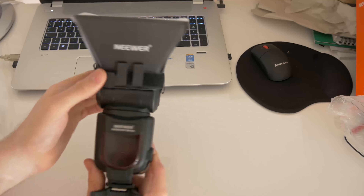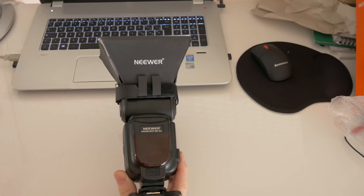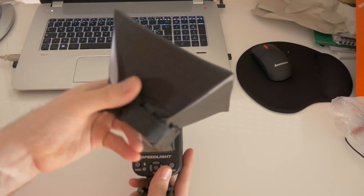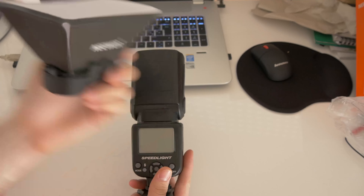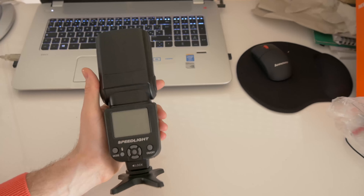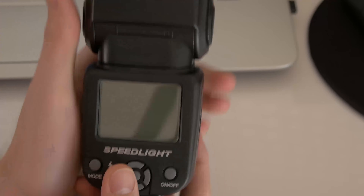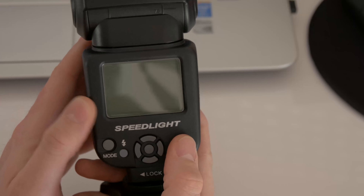The strap mount here is very well made. It came with a gun strap but I don't use it. You can turn it off — it's good quality for the money. Let's zoom in a bit more to see the functions of the flash.